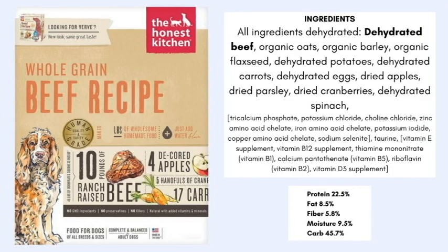I personally prefer to see sweet potato in formulas because the high starch and high sugar content in white potato can exacerbate yeast in a lot of dogs. It's also high in natural sugars, which makes it difficult for dogs that need a low glycemic load. Beyond that, we're followed up by carrots, eggs, apples, parsley, cranberries, and spinach — all really great ingredients.